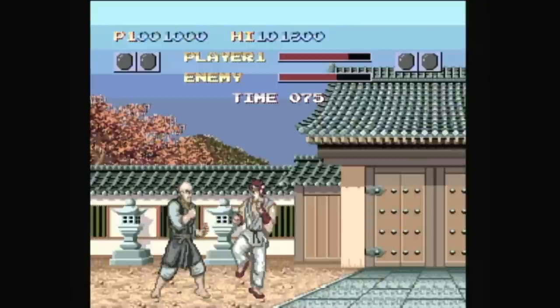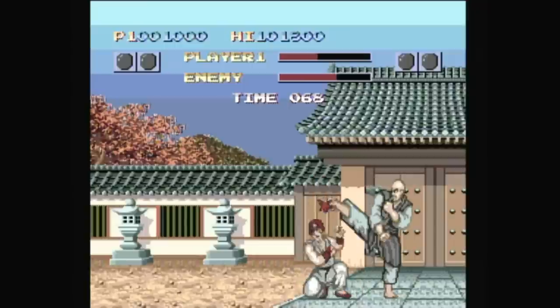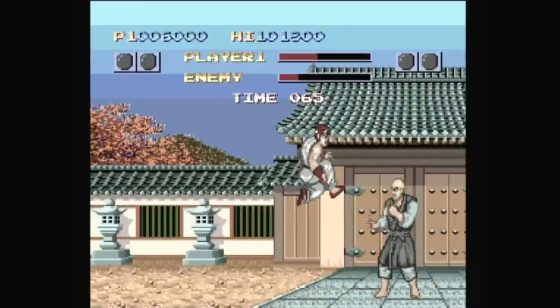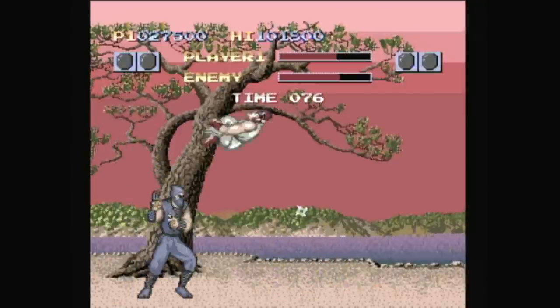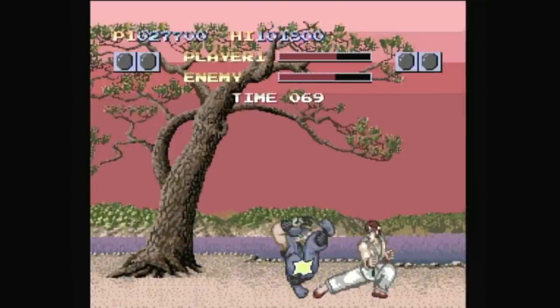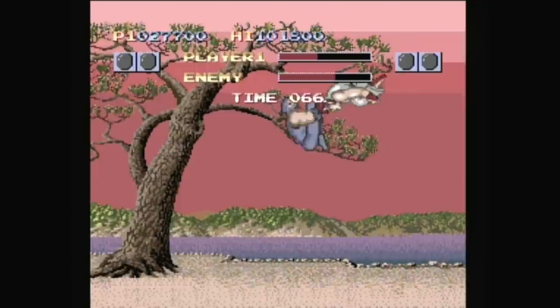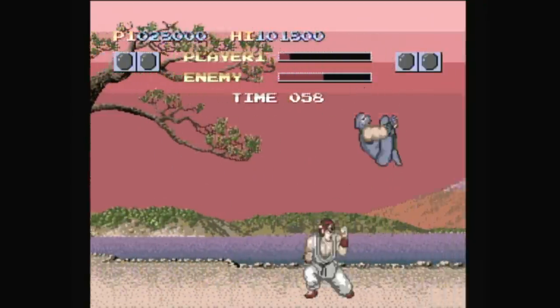If I had shelled out the retail price of $400 for that CD drive, and this was the first thing I played on it, I'd probably hadouken the crap out of my TV. On the surface, it looks fairly close to the arcade original, other than the title change. I'm still not sure why they did that, unless it was their way of disconnecting this monstrosity from the Street Fighter series altogether.